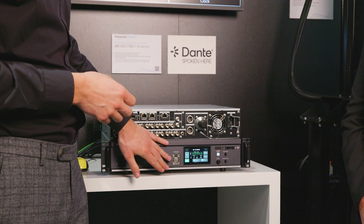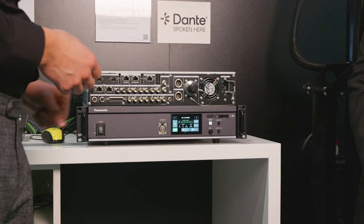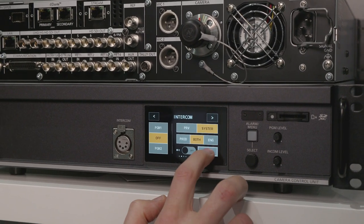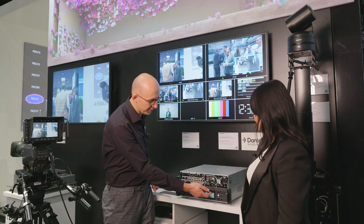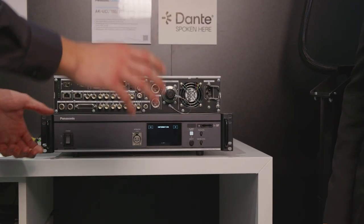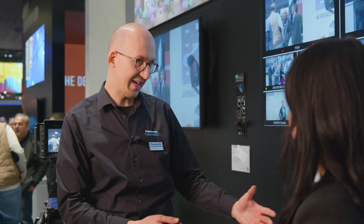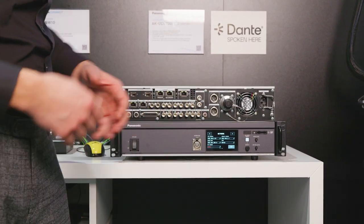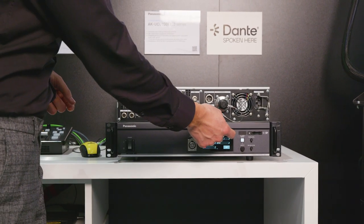On the front side there is now a color touchscreen display, so you can cycle through different menu pages. You have your intercom section with all the different choices, a status page showing what the camera is actually doing. If there are any faults with the unit, you can directly access that information on the front side, and you can also set the network address of this unit from the display for easy network access.